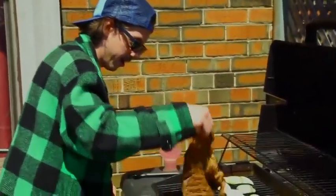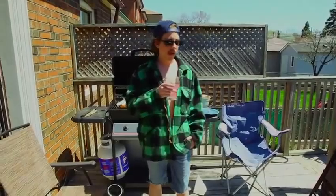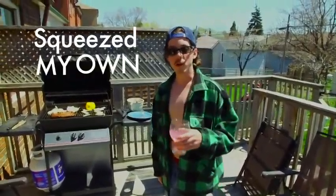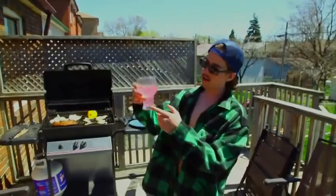I came out here and thought the coolers would have beer in them, but they're still empty. Went out and squeezed my own lemon.